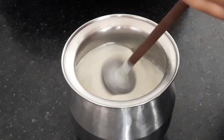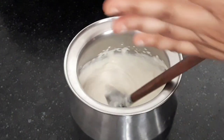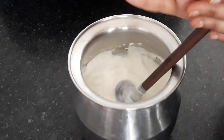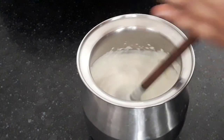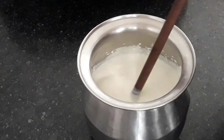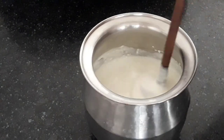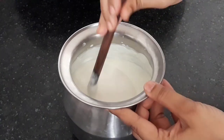If we use an electric hand blender or mixi, the consistency of the curd doesn't remain thick. This is the traditional method practiced in Mathura, Vrindavan, and Barsana. This lassi is very, very famous in these holy places. The curd has been whisked well.